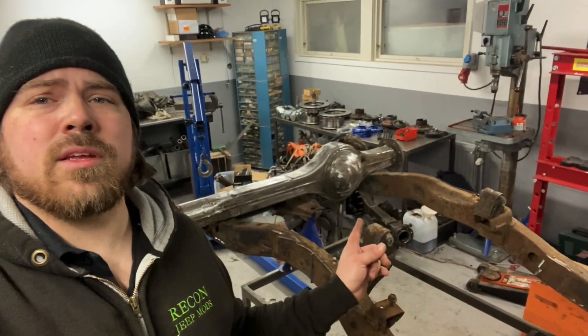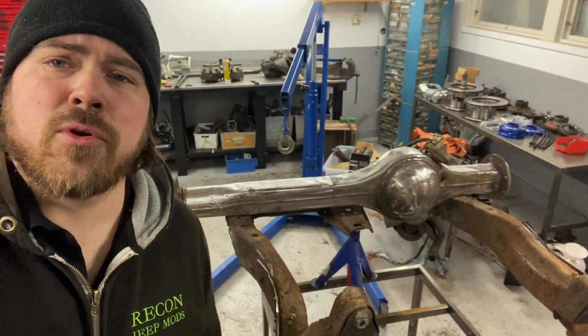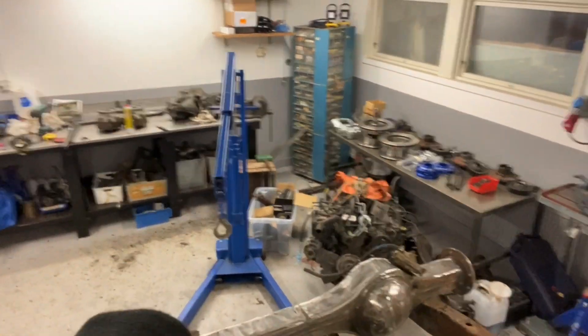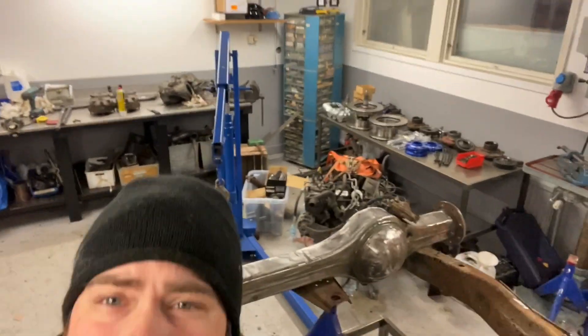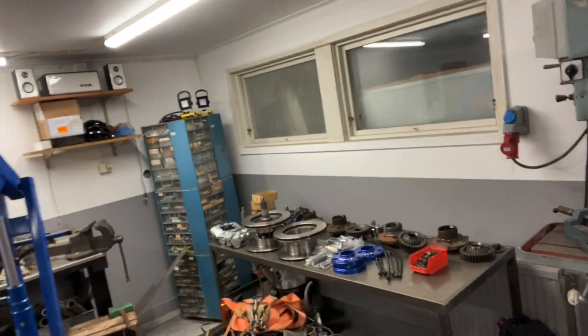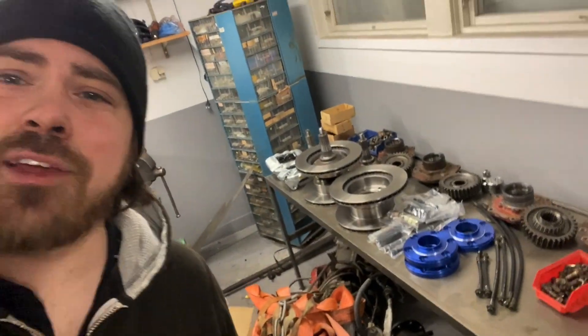I hope you enjoyed the episode, don't forget to subscribe and hit that like button. In the next episode there will be more TGB portal axle stuff in the making. You can see down there I got some shiny new bits for the brakes - more of that in the coming episodes. Take care everyone, bye bye.